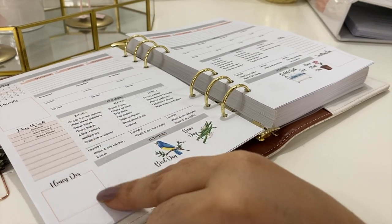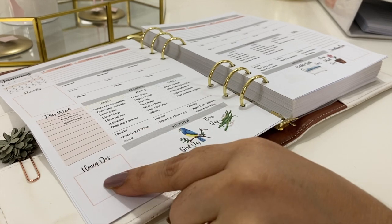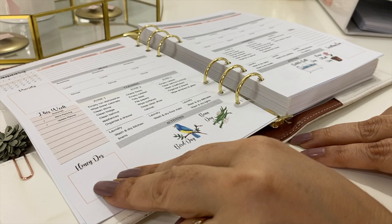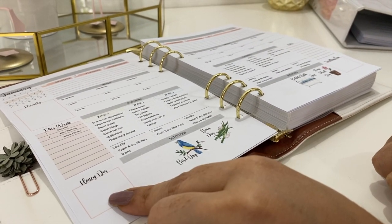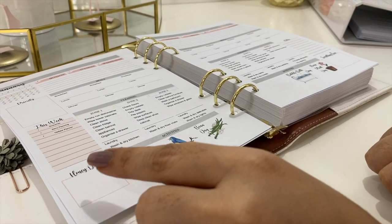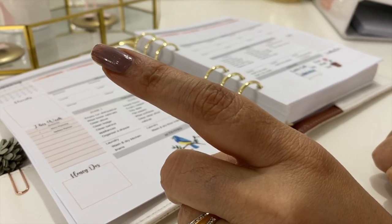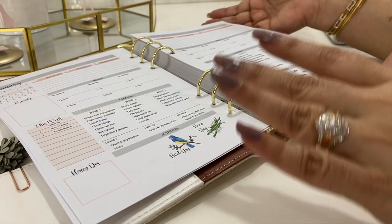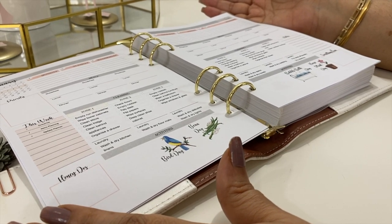At the bottom we have the Honeydew box. This section was a super hit in the lockdown planner, so we decided to reuse it here. We always have those things we need some help with — usually from our partner — so jot those down so you don't forget to remind him the next time he's free or willing. And calling your partner 'honey' sweetly will also help get you the help you need!